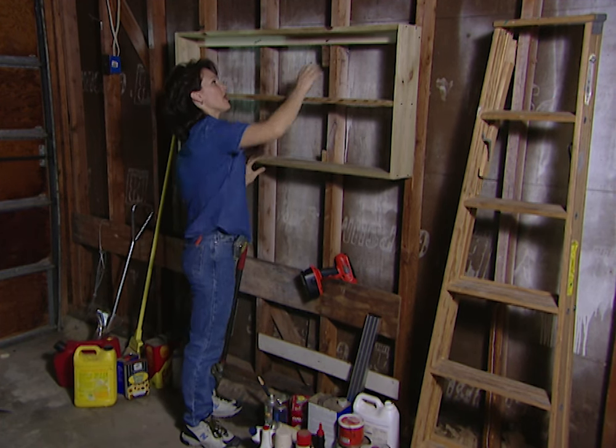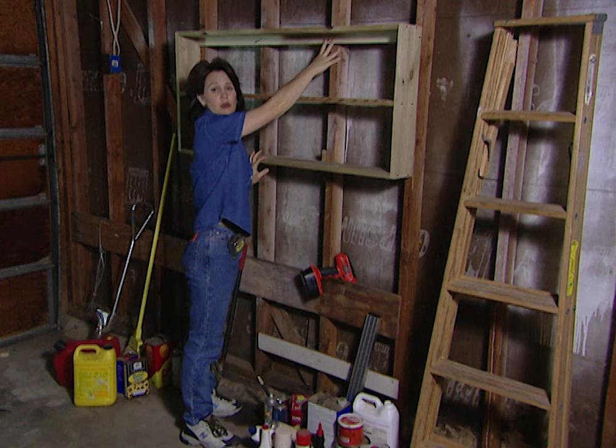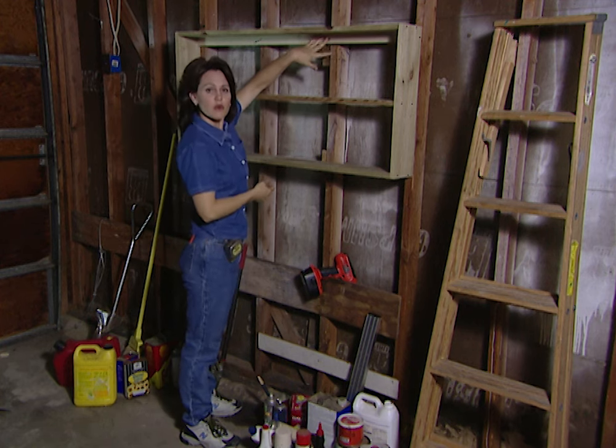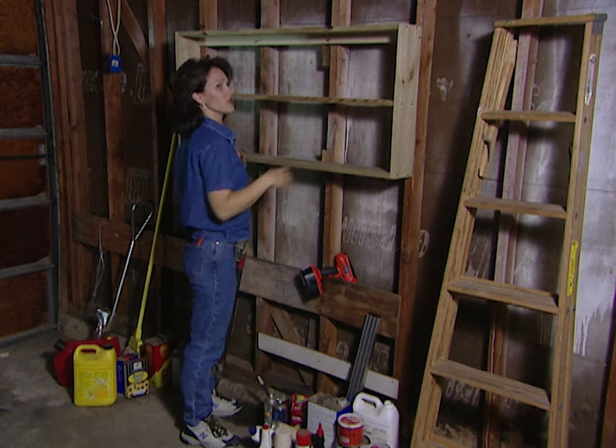The first thing that I need to do — I've already pre-drilled a pilot hole in the backer board. This is where I'm going to attach the first screw. This will also give me a pivot point so that I can adjust the sides to make sure that the shelf is level.